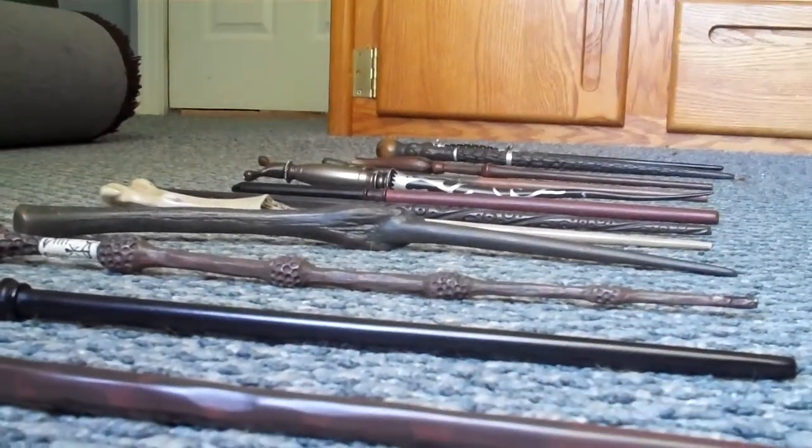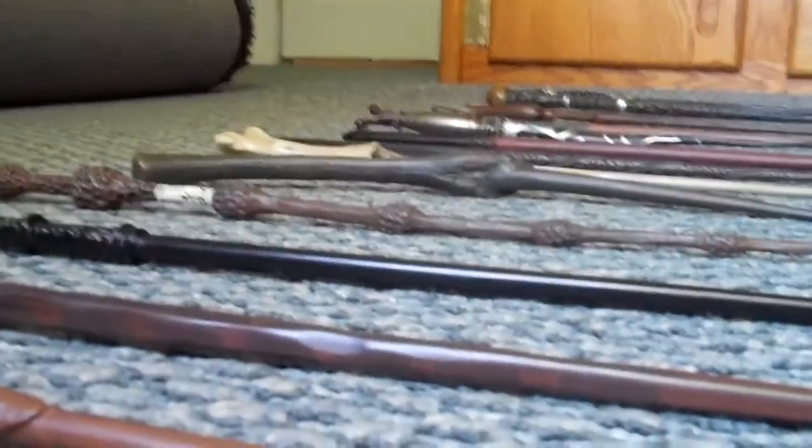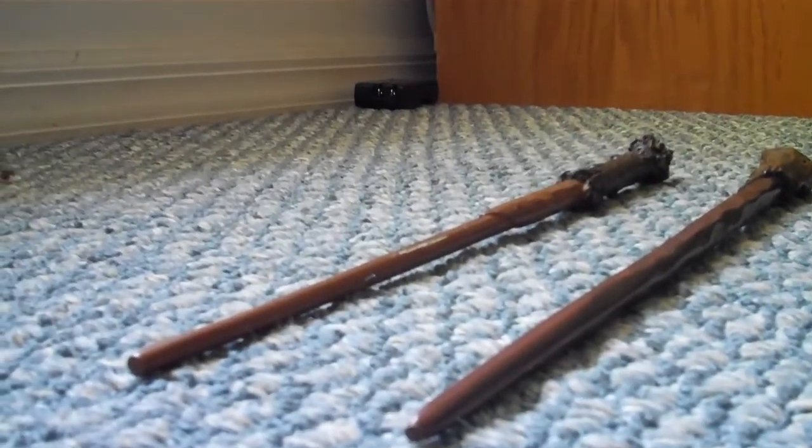Hey guys, this is BlakeNicholas6, and I'm here to show you all my Harry Potter wands. I'm gonna be making a lot of videos of all my Harry Potter stuff, but I guess this will be my first wand video.